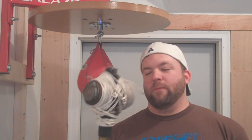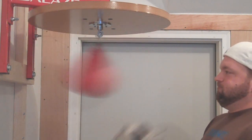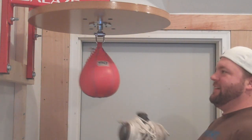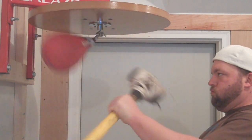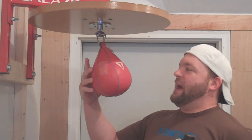Eight pound sledgehammer with a little bit of extra on it. Oh! That's tough. Oh! It's not easy guys. Give that one a try — eight pound sledgehammer, either a 5x8 or 6x9 speed bag. Give it a try.